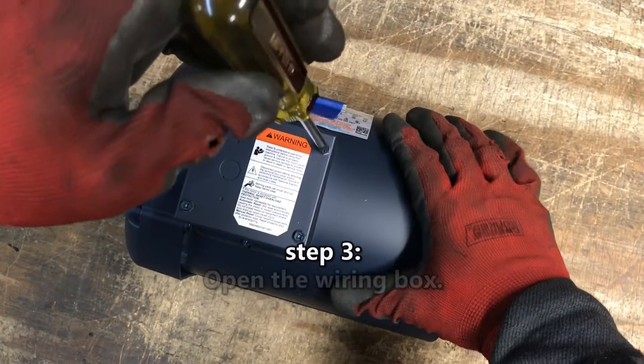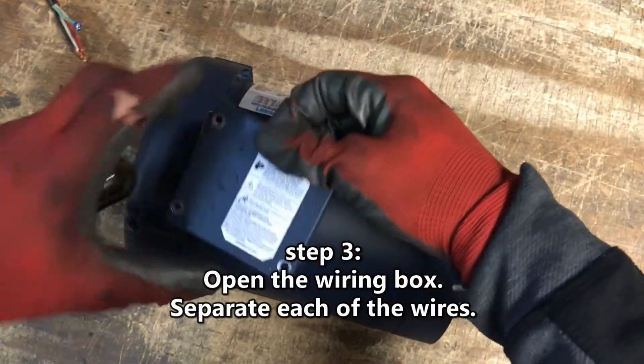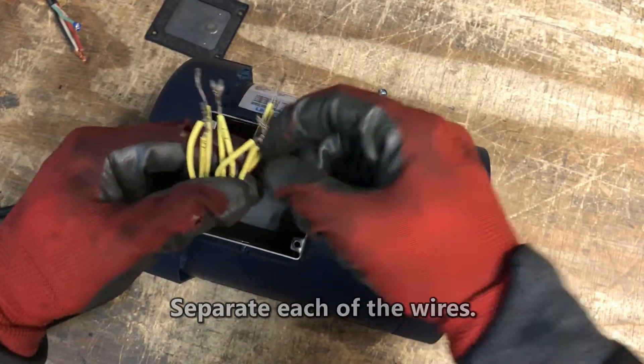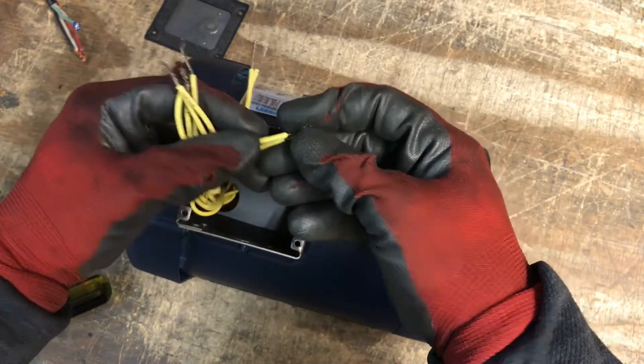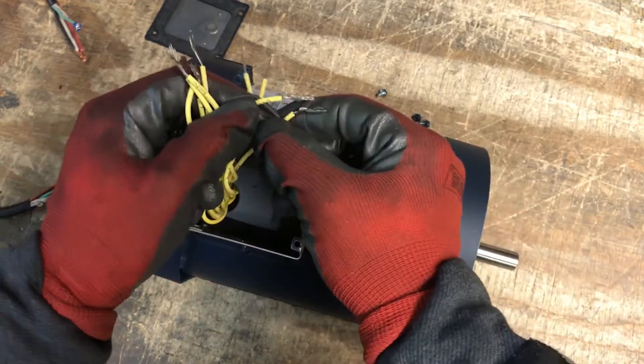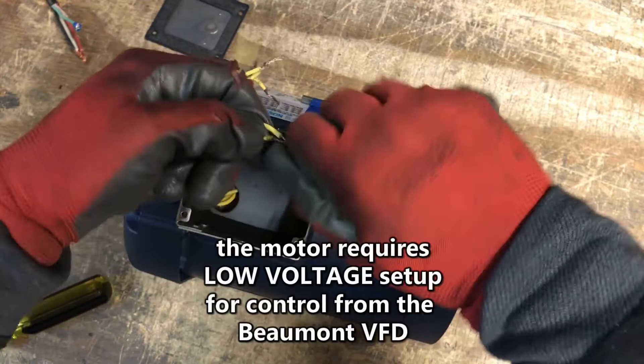Step 3. Open the junction box and separate each of the wires. These motors are initially wired for high voltage use. We will wire the motor for low voltage use, which is 230 volts for control from a VFD.